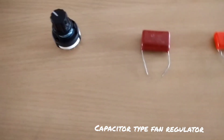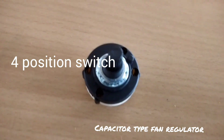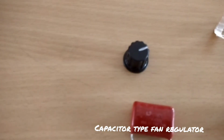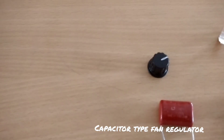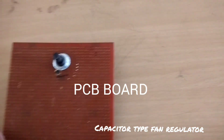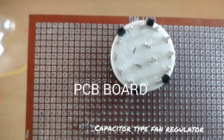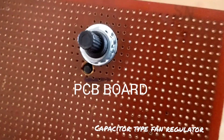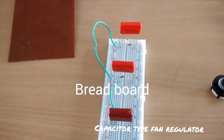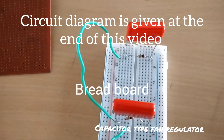This is the 4-position switch we are using, but I have only a 12-position switch, so I am going to use just 4 positions. I have fixed the 4-position switch in the PCB board.